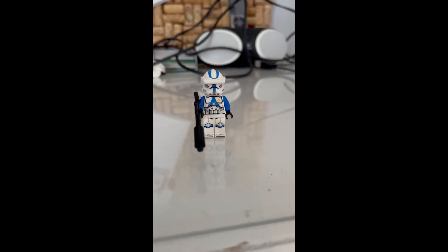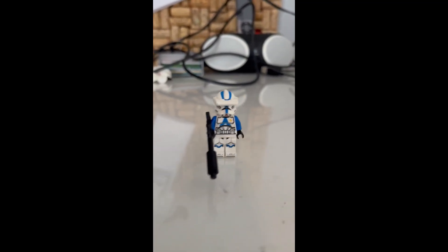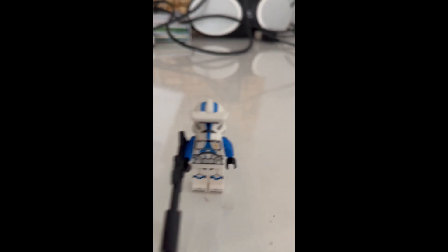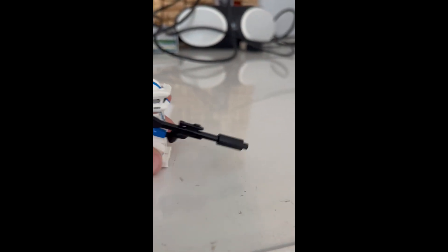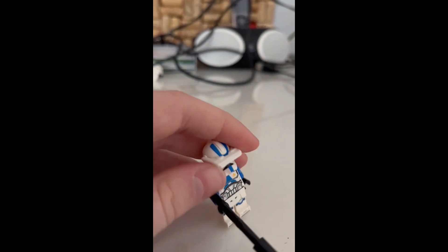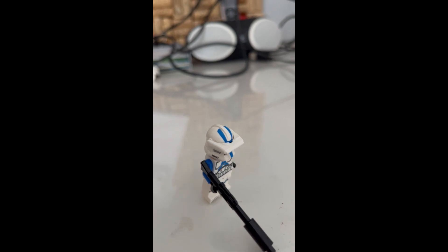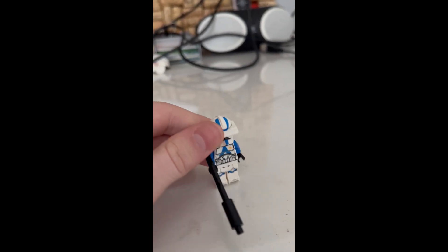The third minifig that comes in the set is a 501st Specialist. It has a brand new piece created specifically for this set — the Macro Binoculars. It goes over the eyes. It also has blue arms and two stripes on its torso, and it just comes with the standard long blaster with the little candlestick piece at the end. I really like this new mold for the Macro Binoculars. This could maybe indicate we'll get a Commander Bly or something in the future.